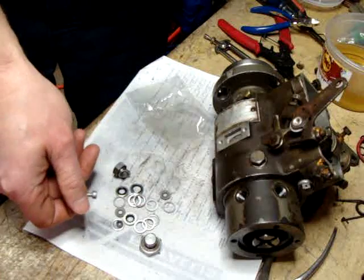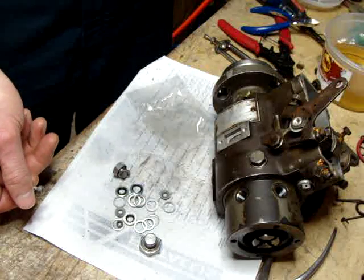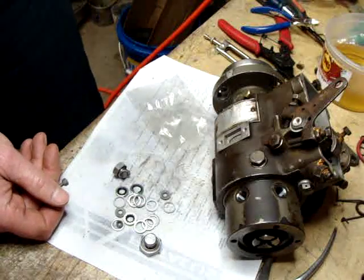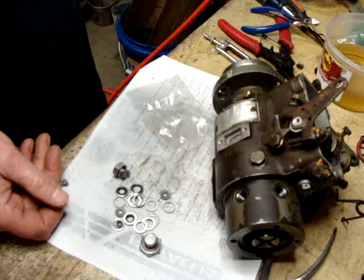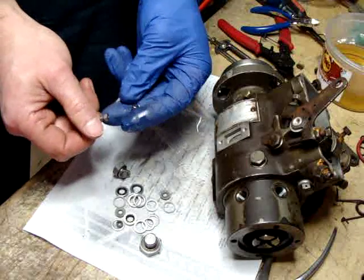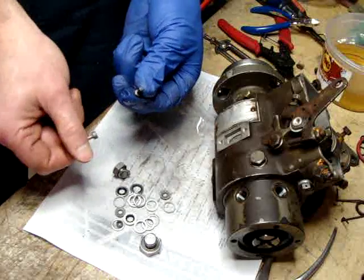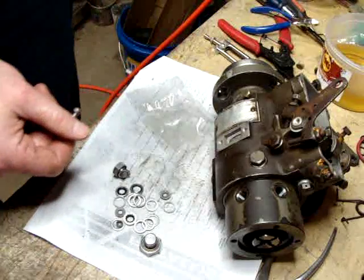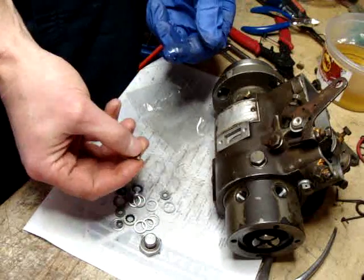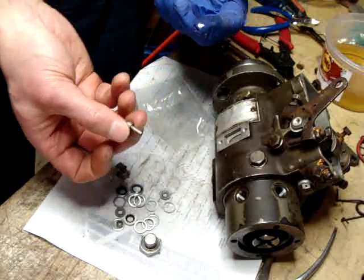I wonder if I have that old delivery valve stop still sitting around. I'm curious if this is the correct one. Here's the original one — yeah, it looks good. Guess I didn't need to order one of those; it wasn't very expensive. But if anybody else is planning on ordering one of these kits, be advised: don't bother getting the delivery valve stop separately. It comes with it.